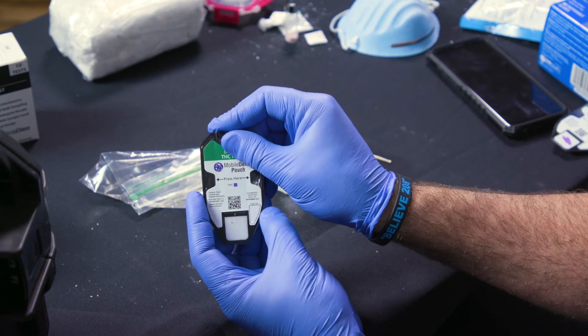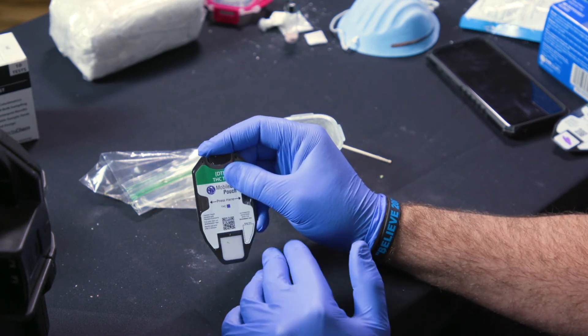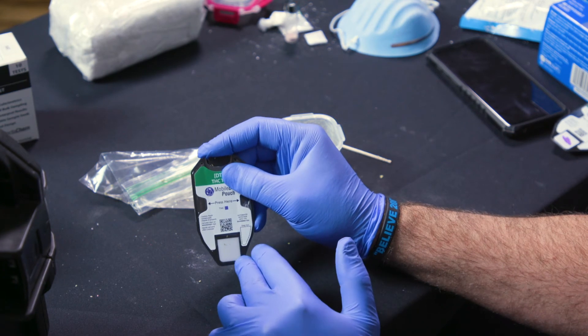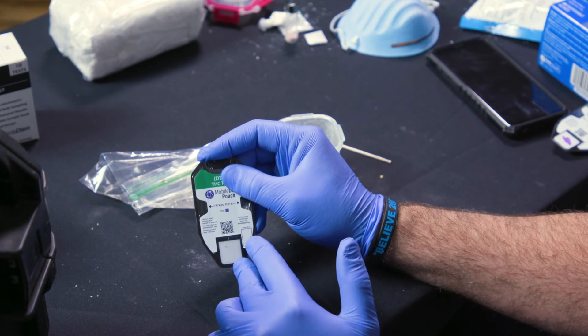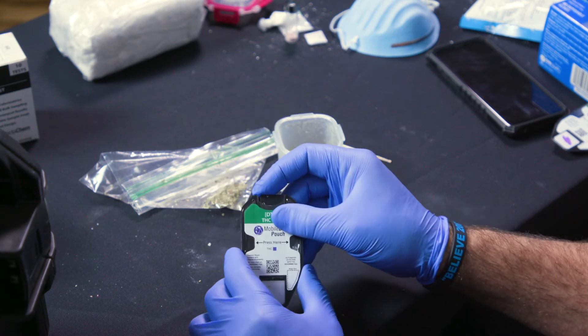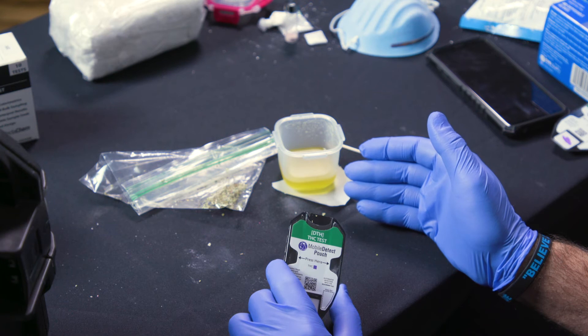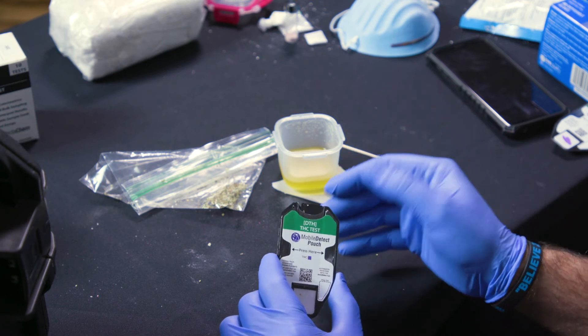Once that's down there, you may need to wait up to a couple of minutes to start seeing that purplish — the bluish-purple reaction on here. Especially if it's plant material, it just needs to break down part of the organic material. If you had dab or shatter or something a little more concentrated or in liquid form, it might go a little bit quicker.